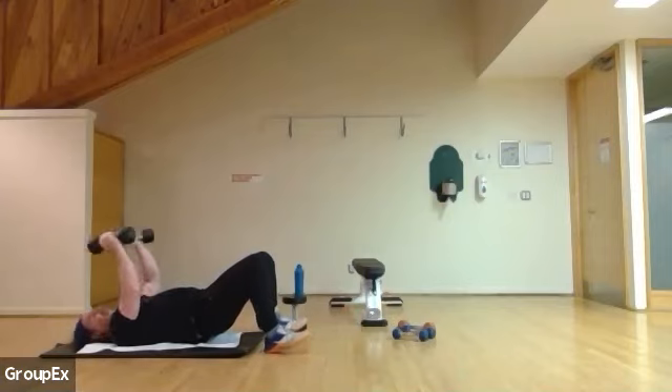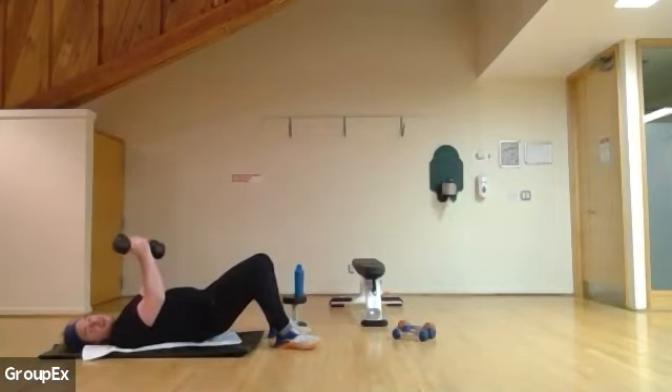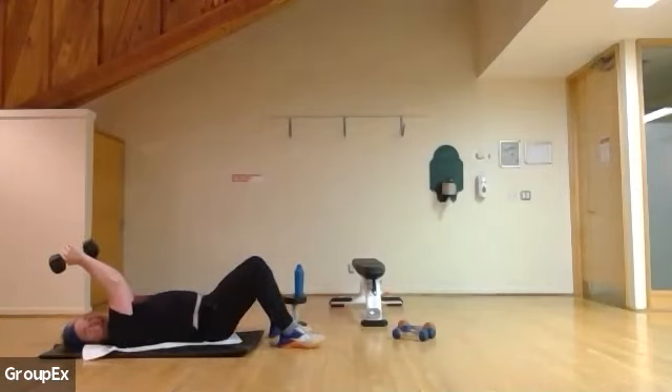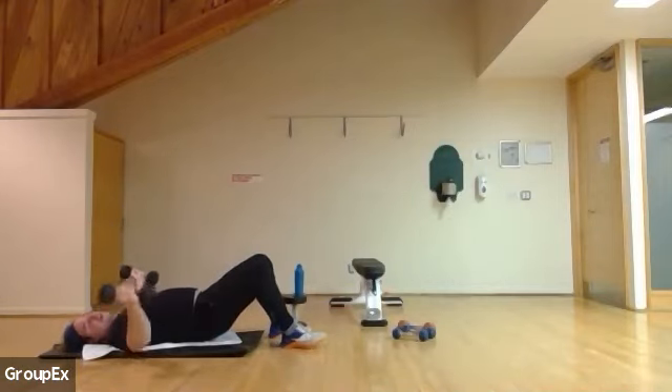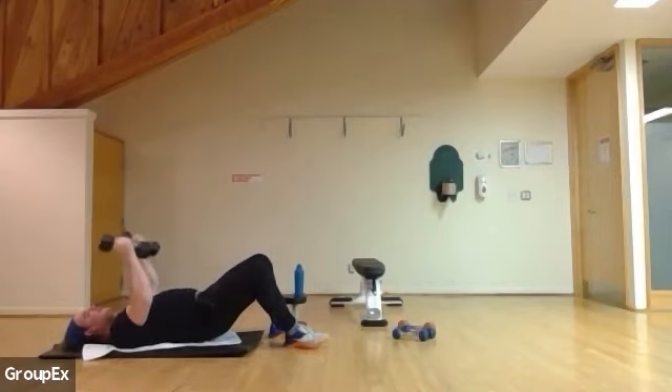Make sure the weight is above your chest, not above your face — don't let it drift above your chin. You want it above your chest the whole time. Five more: five, four, three, two, and one. Excellent.